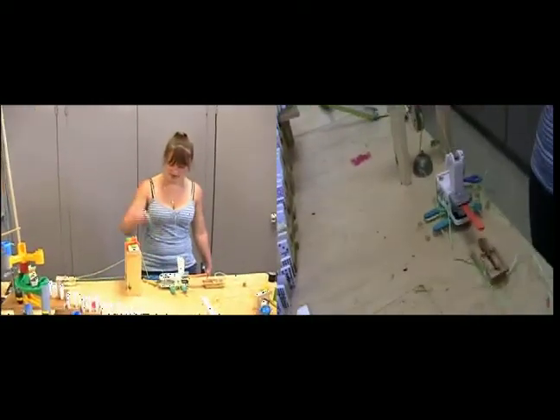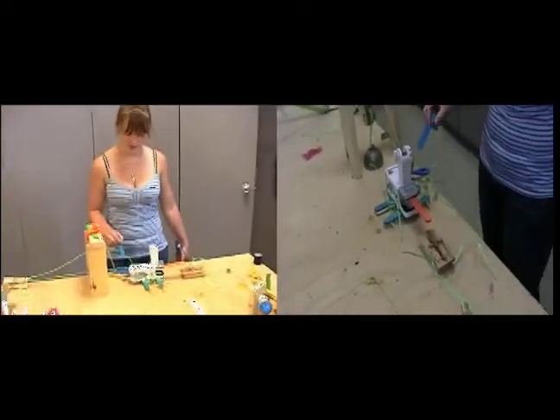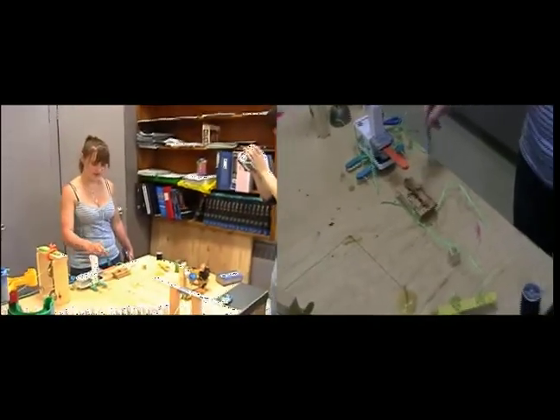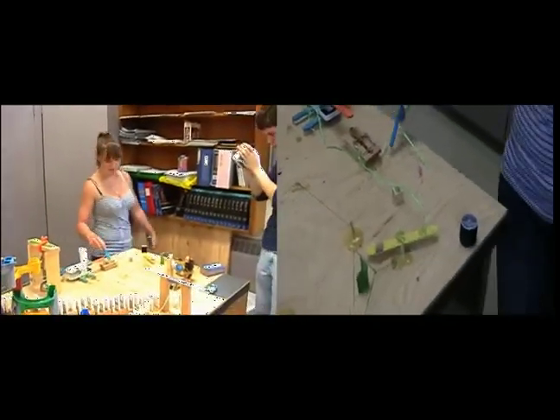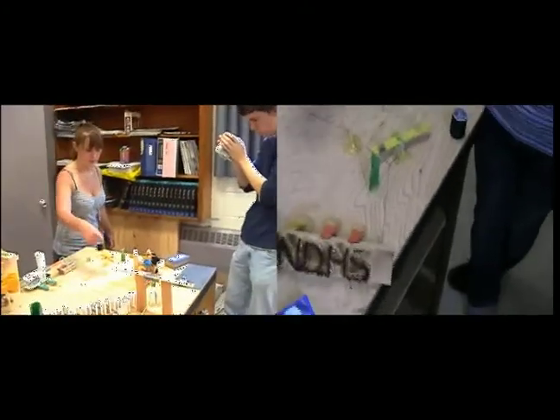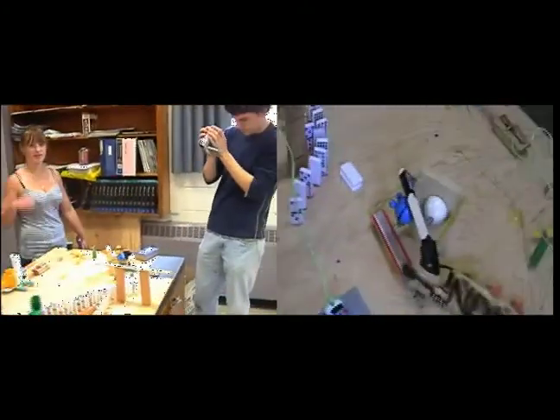That sets off this mousetrap, which then rings the bell and pulls this little thing off the scissors. The scissors then cut this piece of thread, which releases that down, which sets off this mousetrap. This mousetrap goes off, which makes this pivot swing, which then cuts the thread, releasing the ball to head to light the match.